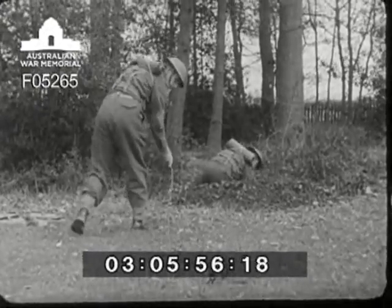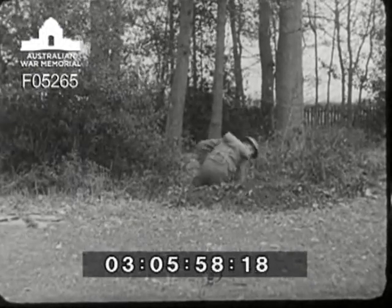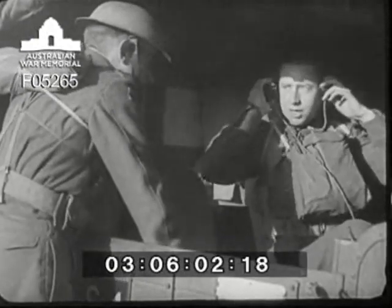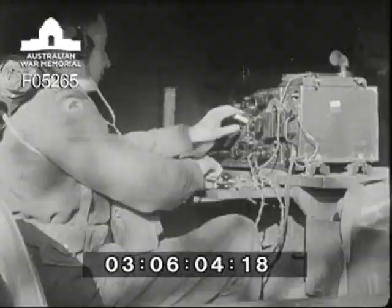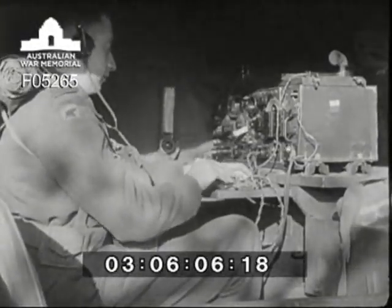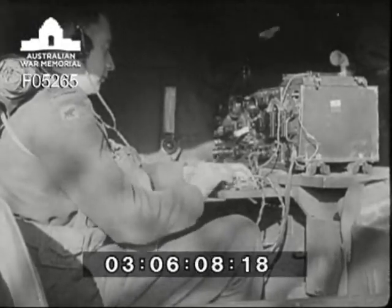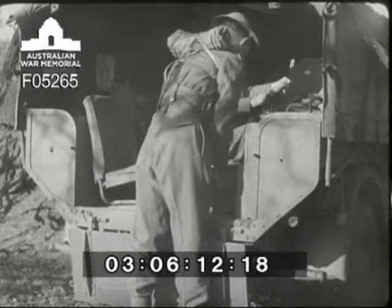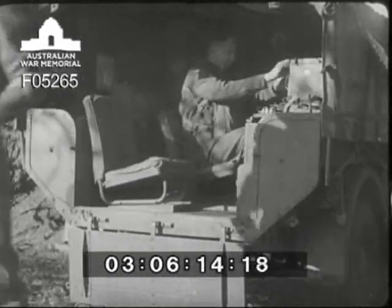The set coupler is fitted to the end of the feeder, then the feeder is laid down ready to be connected onto the set. Operator two warns the control station that he will be off the air for about eight minutes and then gets on with dismantling the set. Operator one takes out the batteries which will be used as a table on which to reassemble the set.